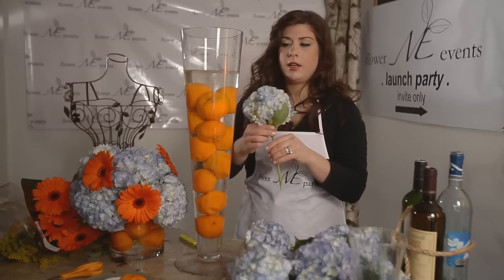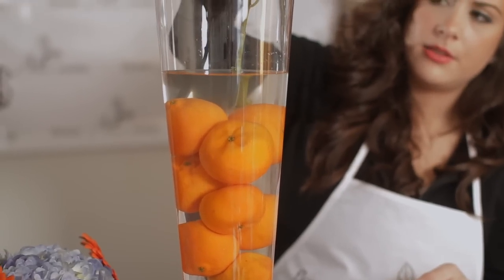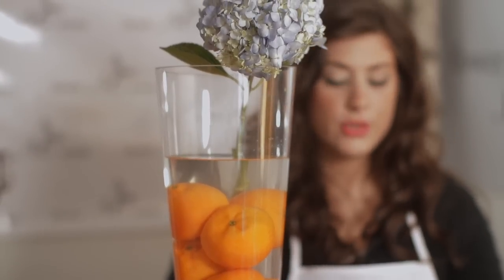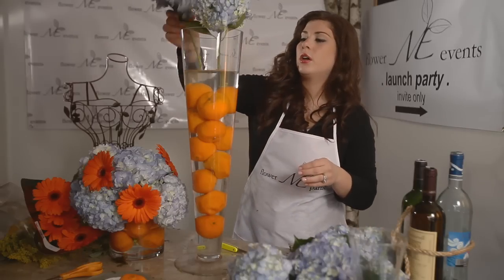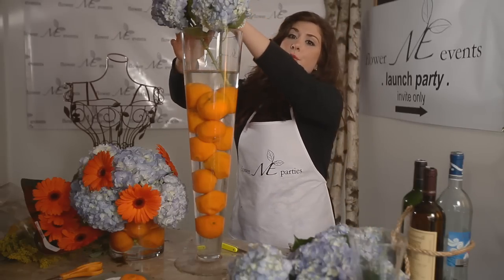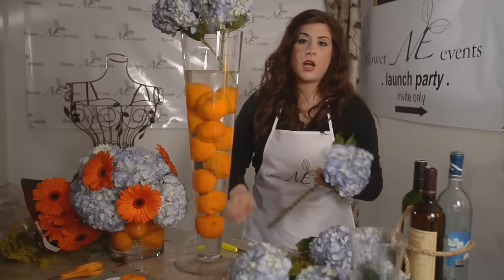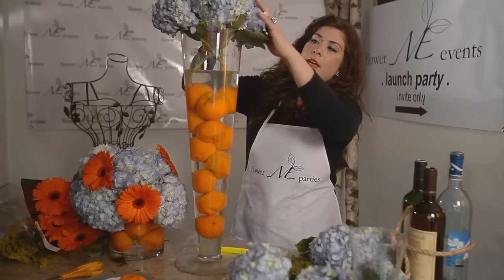I'm going to cut it on an angle to where I think it would hit the glass vase — and I was right. Hydrangea is a great base flower. It means it's great on its own, much like a calla lily or tulip. They're just beautiful by themselves, but it also makes a kind of backdrop for another flower. So I'm just going to go all the way around this vase.